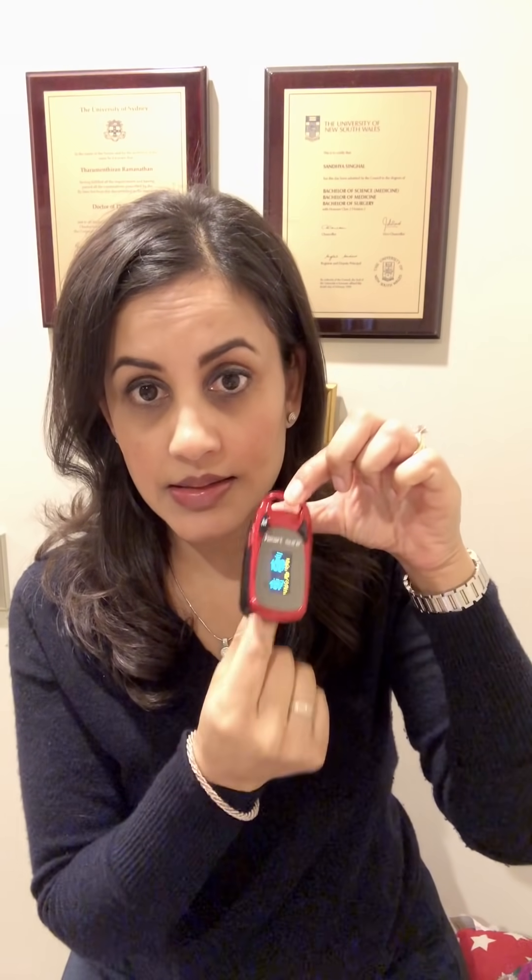I'll show you how to use this device. You just switch it on. It normally has some batteries that come with it that you put in the back. Then you just slot your index finger into the oximeter and it shines a light and determines what the oxygen saturation level is in your blood. Mine is not doing too bad — it's 100%, and the number below is my pulse rate. This is a very important device to invest in to make sure your family stays safe.